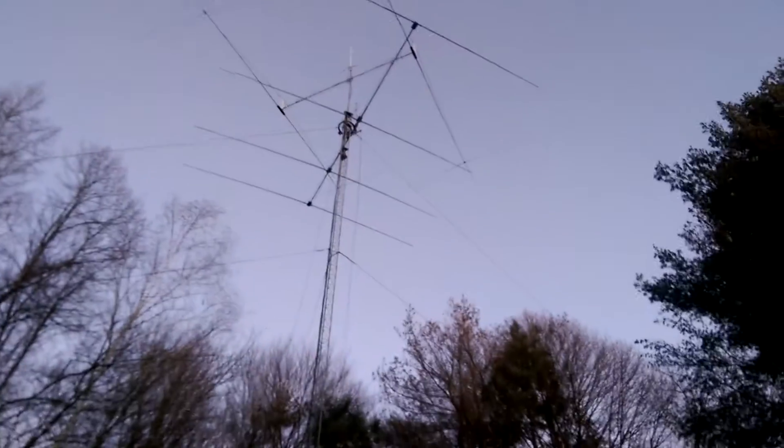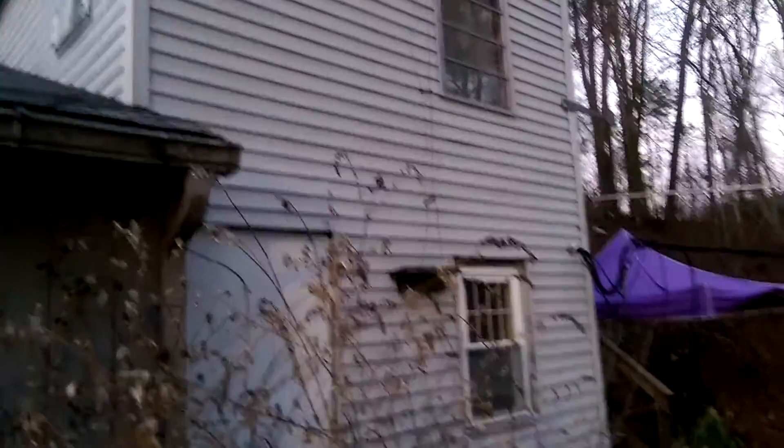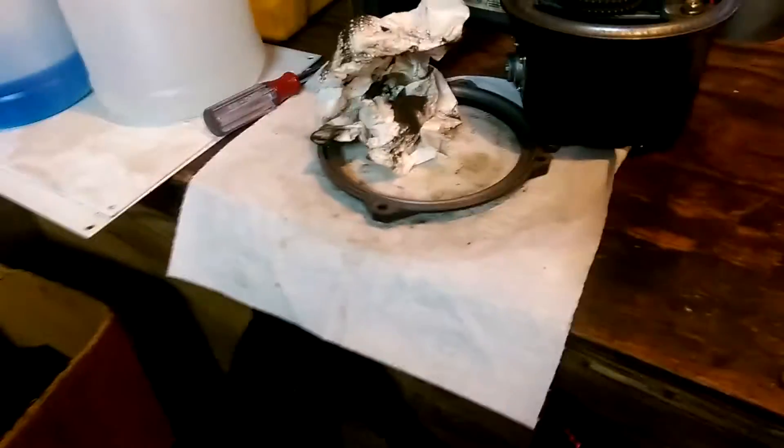That's what's going on — I've got a big tower and stuff, but I still use these Zepp antennas even with the tower. It's all homebrew open wire line. Let me show you the mechanics of that.